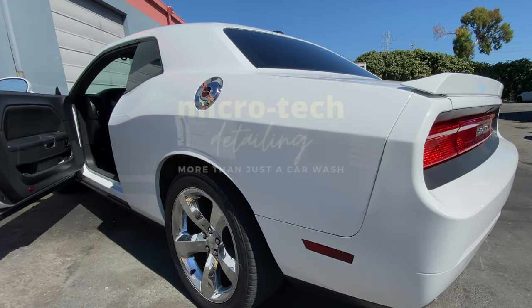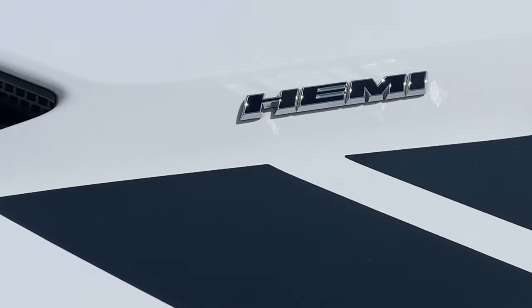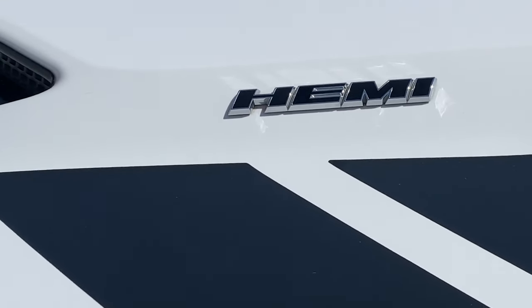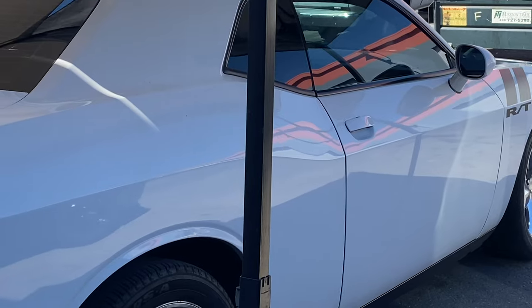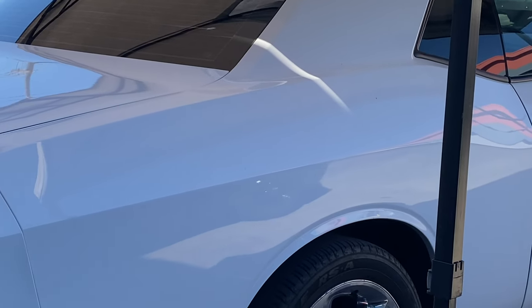This customer dropped off a 2011 pure white Challenger RT Hemi for a two-stage correction and a five-year ceramic coating. Now underneath the shade this thing looked absolutely amazing, but once we brought it into the sun you can visibly see the swirl mark scratches and defects in the paint.